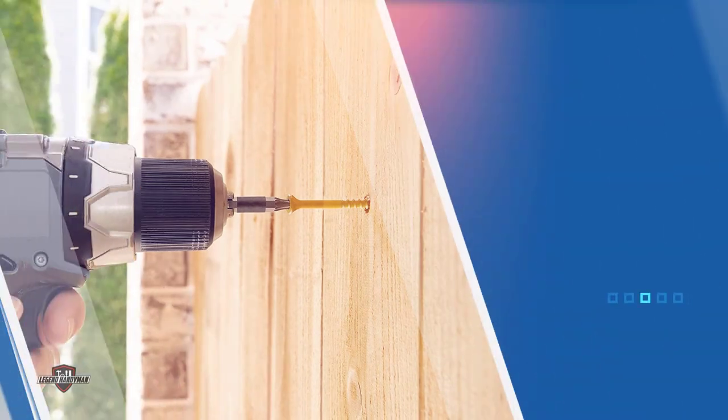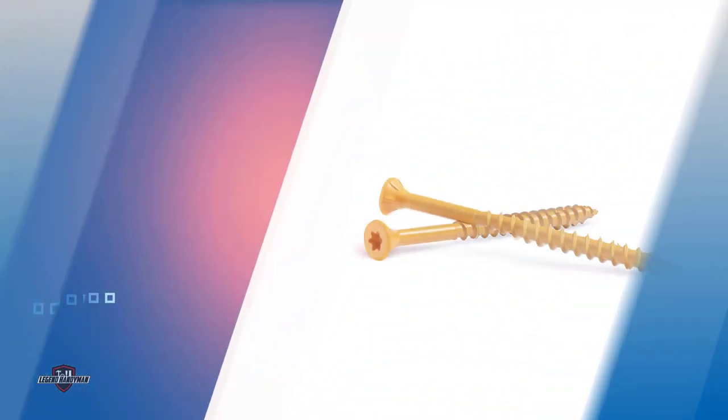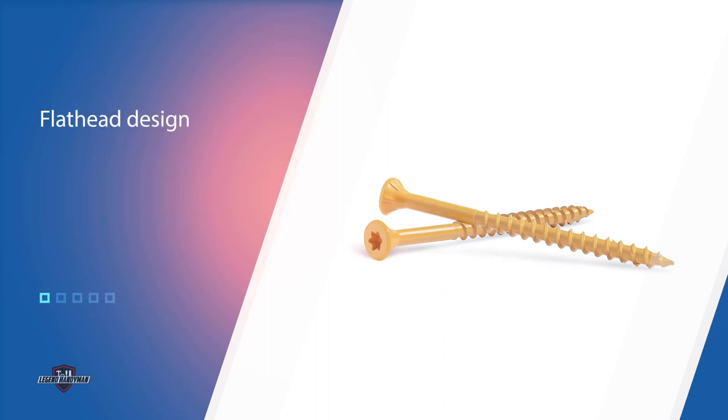The epoxy coating also protects against wood sap, snow, UV radiation, and temperature fluctuation to extend the life of the screws and the deck. The flathead design allows the screws to sit flush with the deck, while the self-tapping tip and threads easily cut through wood.